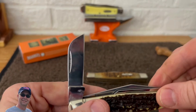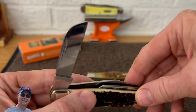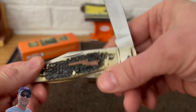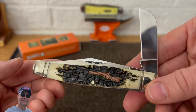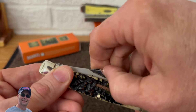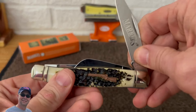Good snap on that blade. And then we'll pull up the sheepfoot. Good looking blade there — see the other side. Fairly sharp; I believe that blade's a bit sharper actually.